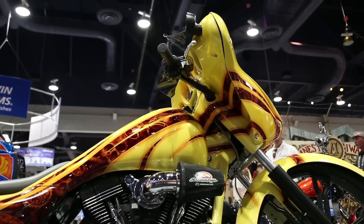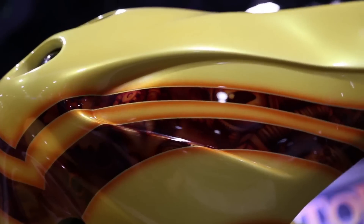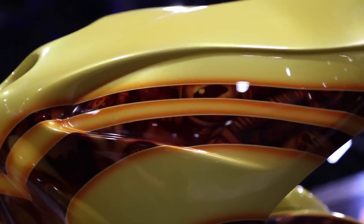I own a shop in Colorado, Englewood, Colorado called True Custom. Custom paint bikes, build custom motorcycles. I'm an airbrush artist, been airbrushing for 20, 30 years. Love doing what I do.